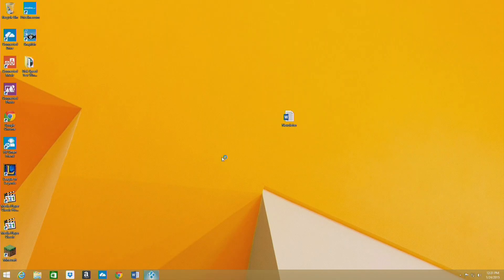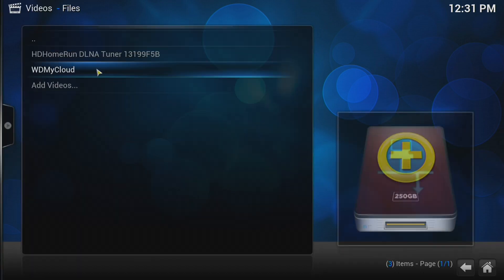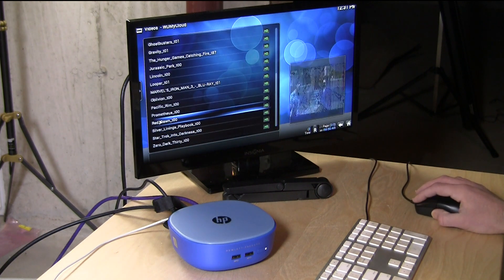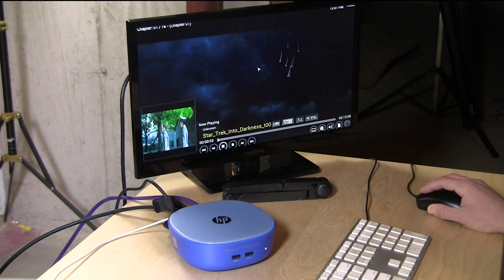Next we're going to look at multimedia — specifically playing back Blu-ray MKV files, which are very high bit-rate HD movie files, as well as tuning live television off my HD Home Run, using Kodi, formerly known as XBMC. Kodi boots up very quickly. We'll go to files and click on my WD My Cloud where I store my Blu-ray backups. Clicking Star Trek — our usual test — it just comes right up, streaming over the network via Gigabit Ethernet from a WD My Cloud elsewhere on the network.